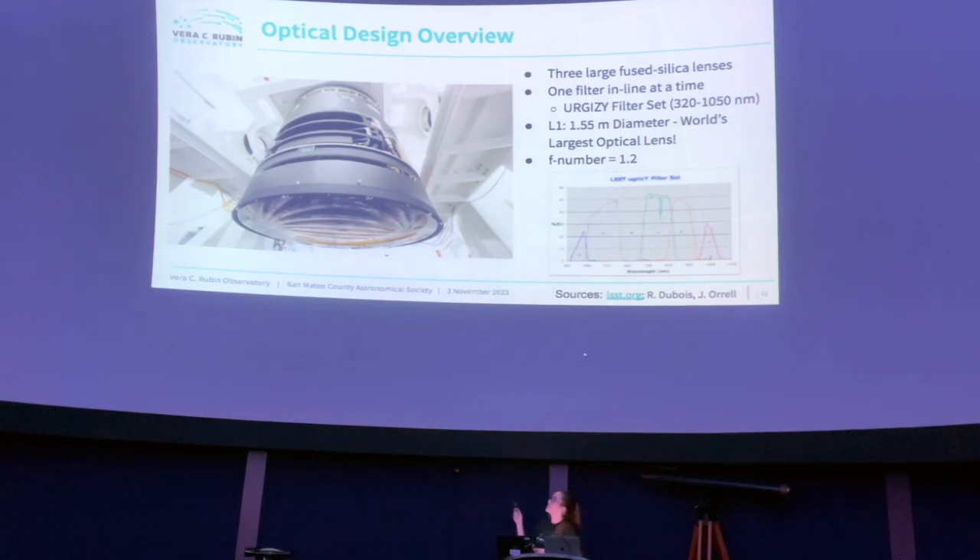It actually holds a Guinness World Record. For anyone into photography, the f-number for the camera is 1.2. The other important part of the optical system would be the filters — we have six filters, a UGRIZY bandpass set. The total wavelength coverage is 320 to 1050 nanometers of light.